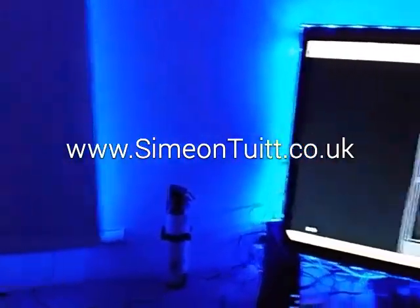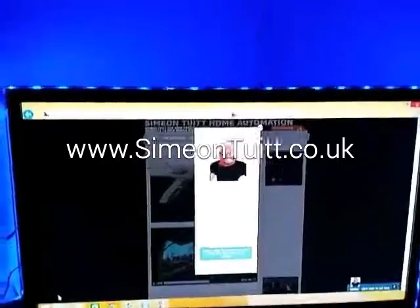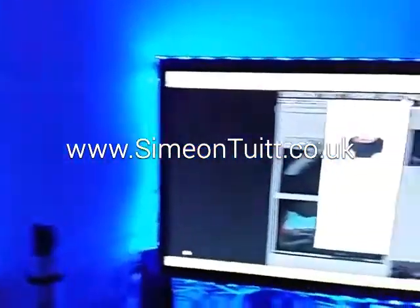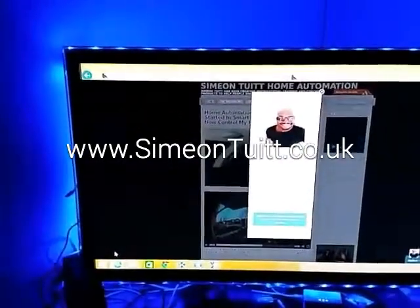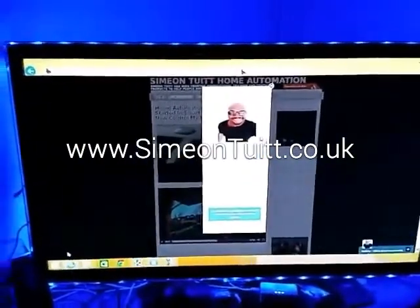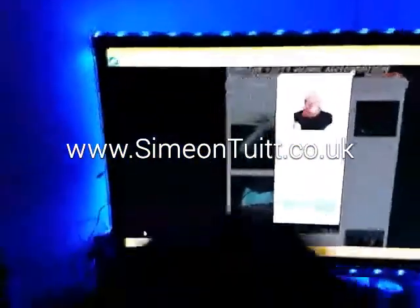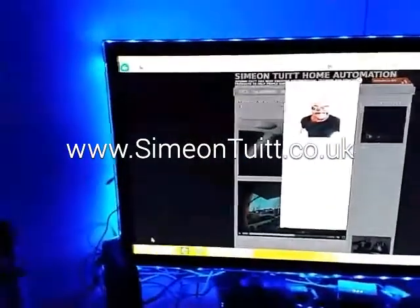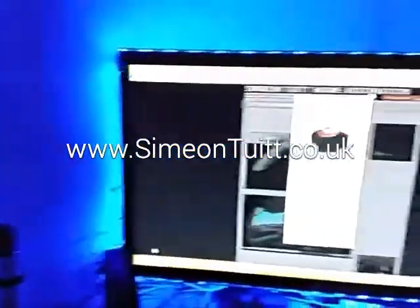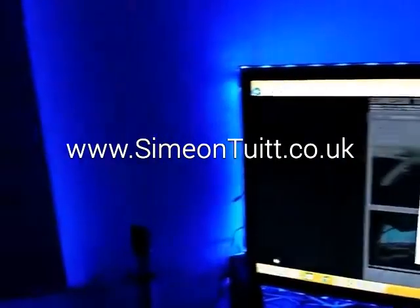This is a quick video demonstration to show something I've set up with my computer home automation system. We've got some blue LEDs going around the TV and around the window. This tells me what state my computer is actually in — whether it's listening, powered down, or turned off. If the TV is off I have no idea whether my commands are going through, so I've set up these LEDs to give me visual feedback.